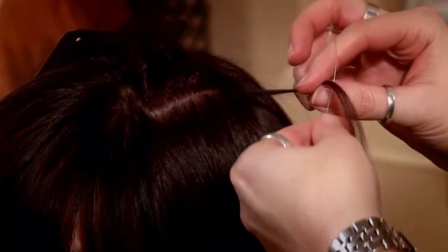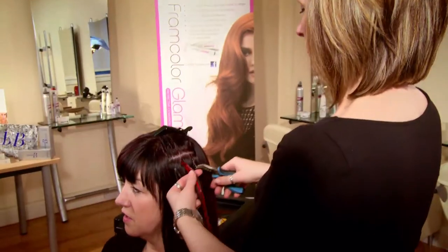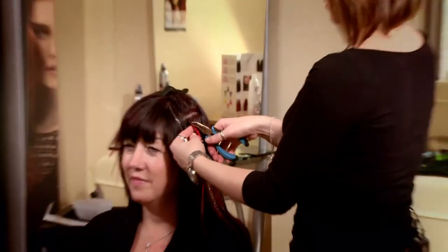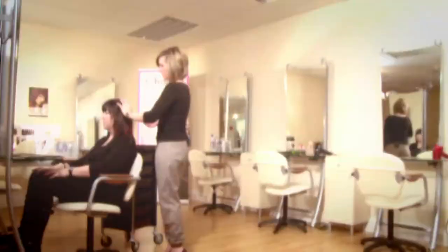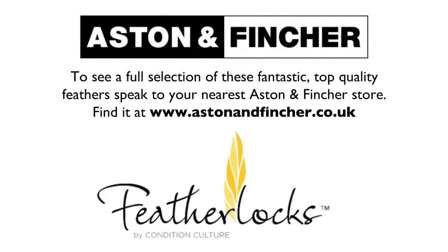Now I'm going to put several in to show you the full effect of the feathers.